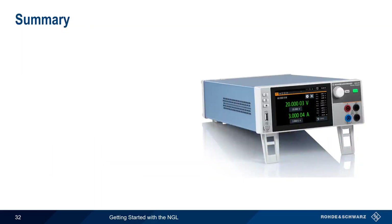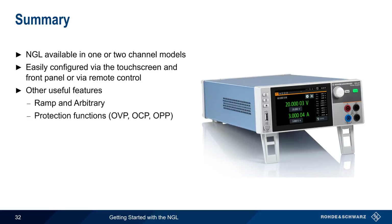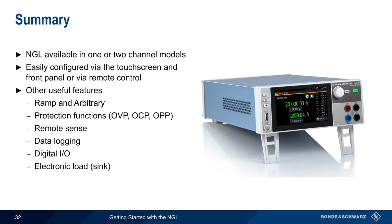Let's end with a brief summary. Rohde & Schwarz NGL benchtop DC power supplies are available in both one- and two-channel models. The NGL is easily configured via the touchscreen and front panel, but can also be remotely controlled. Other useful features covered in this presentation include ramp and arbitrary output, different types of protection functions, remote sense, data logging, digital input-output, and the ability to function as an electronic load or sink. This concludes our presentation on getting started with Rohde & Schwarz NGL power supplies. If you'd like to learn more about the NGL or power supplies in general, please see the links in the video description.